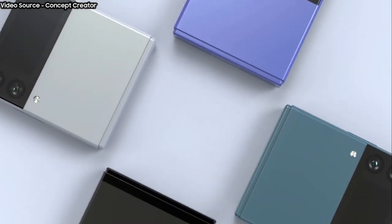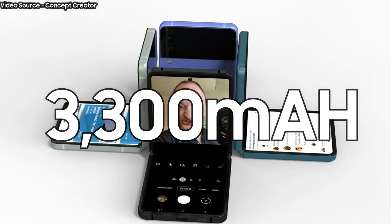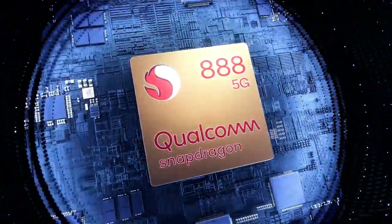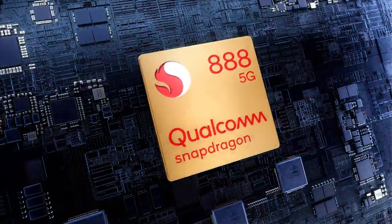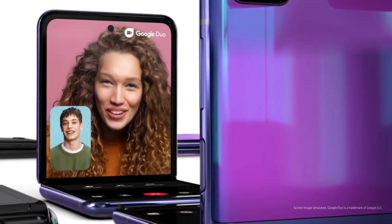The Galaxy Z Flip 3 is expected to sport a dual battery with a combined capacity of 3300mAh, the same as the original model. It should be powered by the Snapdragon 888 5nm chipset and a more demanding 120Hz display, which means the battery life probably won't be anything to write home about — once again, same as the original model.